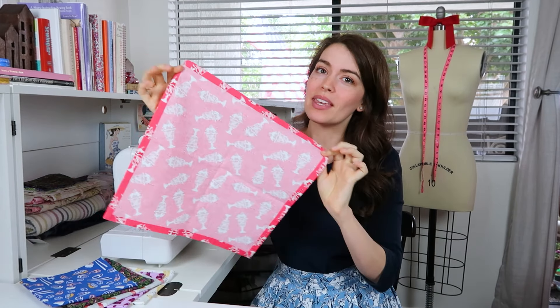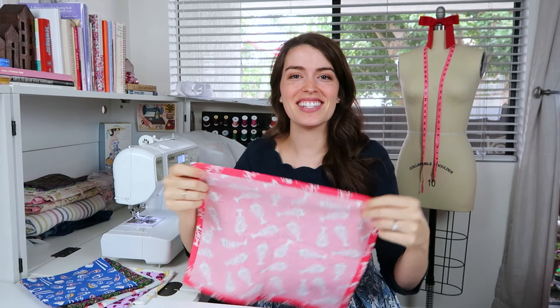Hi, I'm Paige and in this video I'm going to show you how to make a cloth napkin with the perfect mitered corner. Stick around till the end of the video for any extra information and bonus tips. Let's get right into the tutorial.